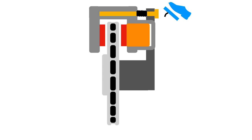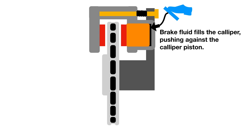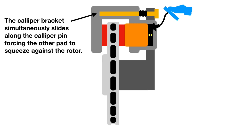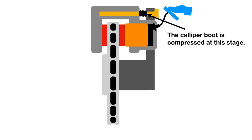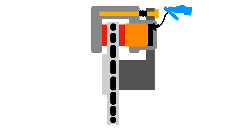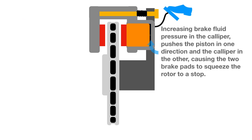The way the system operates: after you put pressure on the brake pedal, brake fluid is sent through the brake line into the caliper piston. The brake fluid fills the caliper and pushes against the piston with increasing pressure, pushing the brake pad against the brake rotor disc. This simultaneously slides the caliper bracket along the caliper pin, forcing the other pad to squeeze against the rotor and stop the car. A caliper boot compresses at this stage. Removing pressure from the brake pedal causes all components to return to their original position.